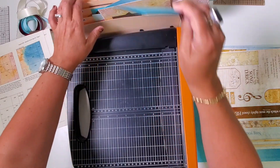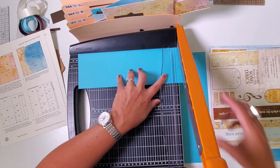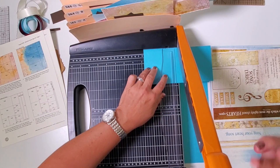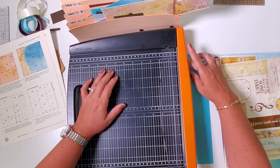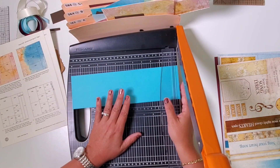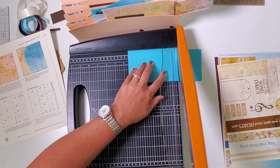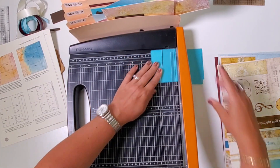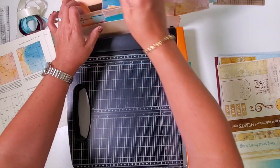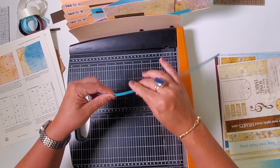Put those two rectangles in pocket seven and eight. Then we'll trim this three-and-three-quarter by twelve into some squares — cut at eleven and a quarter, seven and a half, three and three quarters. Gather up the three squares and place them in pocket five and six; there should be a smaller rectangle going in pocket one and two. Next, grab this three-and-a-half by twelve and trim at eleven, eight and a quarter, five and a half, and two and three quarters. You should have four pieces the exact same size — put those in pocket one and two. The smaller piece goes in seven and eight, and then you have three really narrow strips — put two of them in pocket one and two and the other in pocket seven and eight.